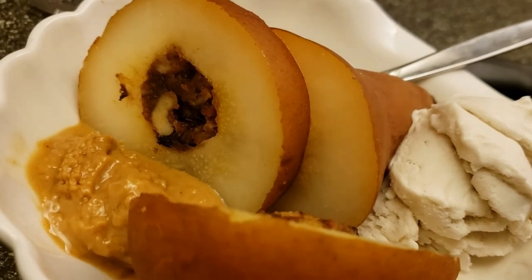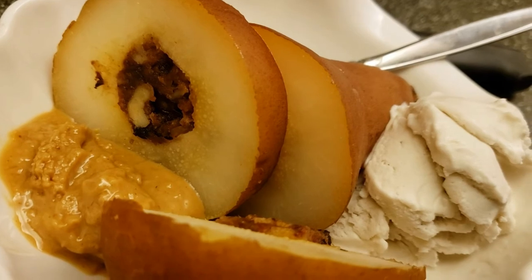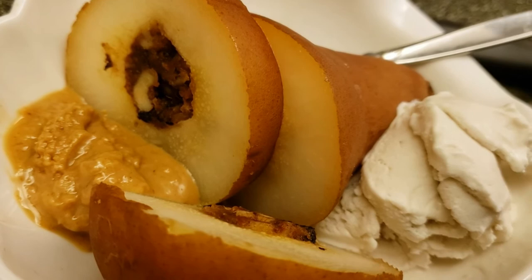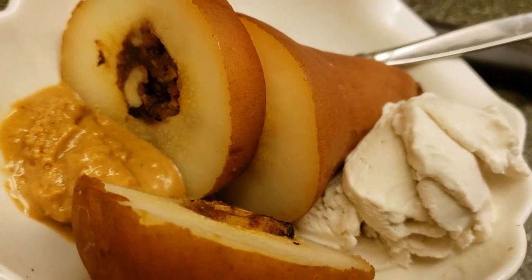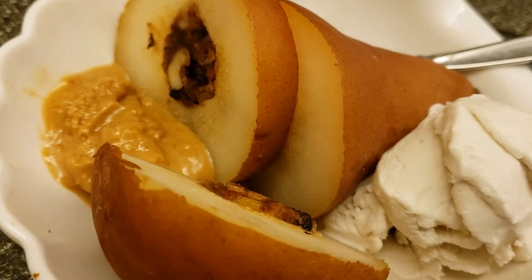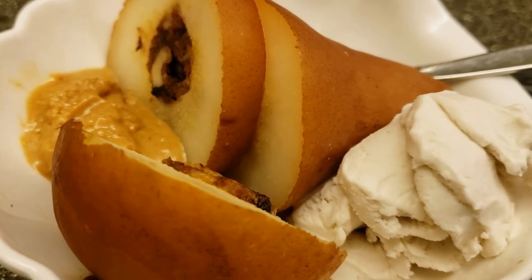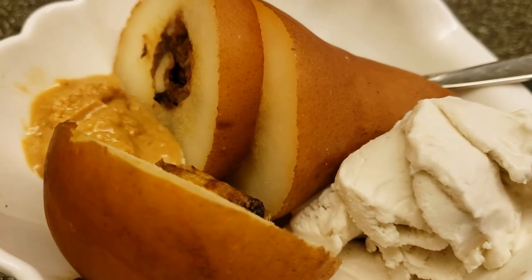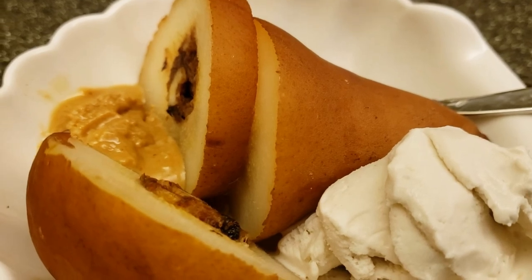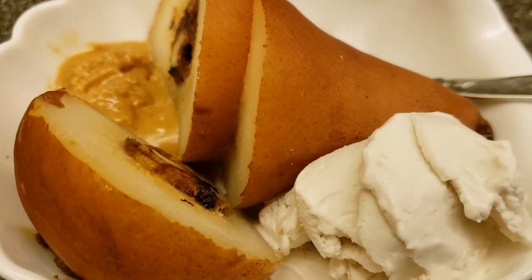If you liked this video please feel free to give it a thumbs up, subscribe if that's something you're into, and share it around if you know anyone that might also appreciate this sort of content. Remember, in 2020 it's not difficult to make any dish vegan. Go vegan today for yourself, for the animals, and for the entire earth. I hope you enjoyed this recipe and I will see you in the next video. Ciao!